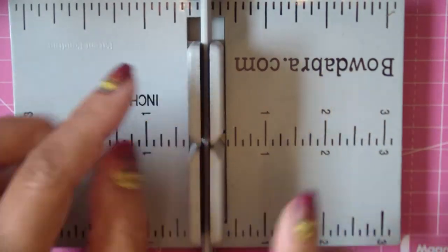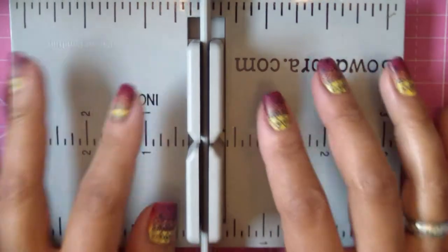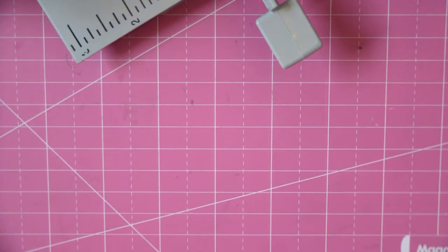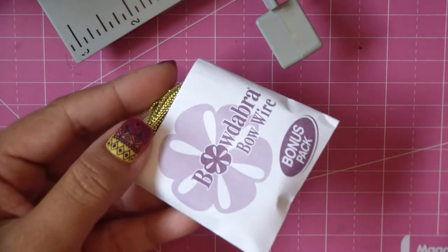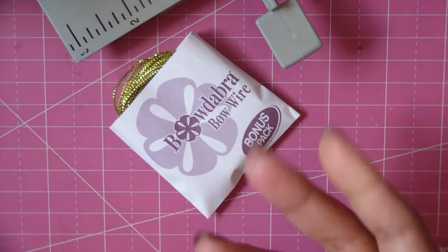There's the wand. This is the Mini Bow Dabber with the Bowmaker kit, and it comes with the machine. We are going to be using some bow making wire — about 16 inches of that. You can use string or embroidery floss if you want; whatever you have. You don't have to use the Bow Dabber wire. We're going to use about 16 inches.